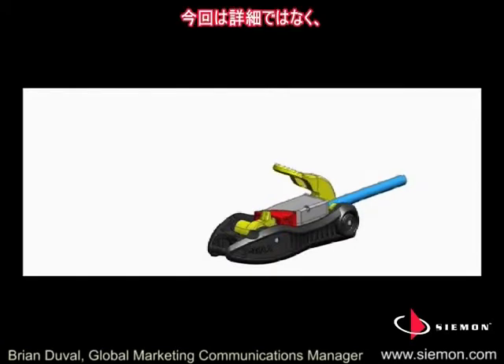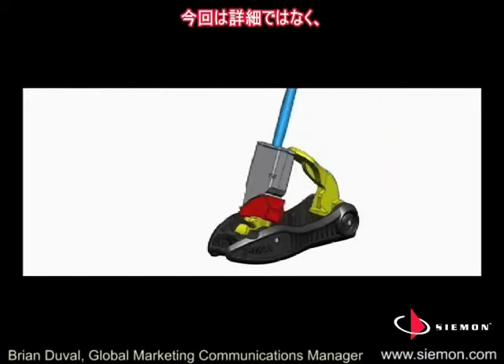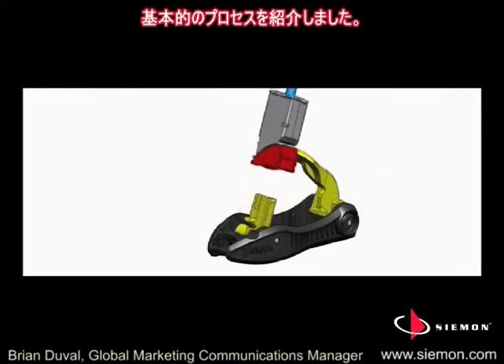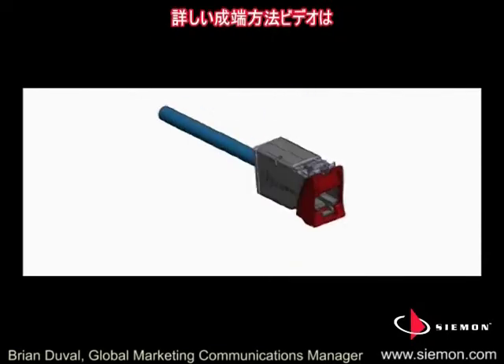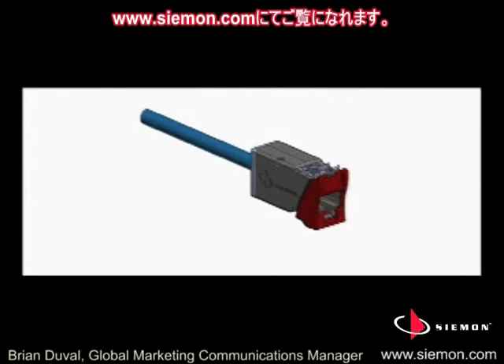That's all there is to it. While this animation did not highlight all the details, it covered the basics of the ZMAX termination process. For detailed step-by-step and real-time video demonstrations, visit www.seaman.com.